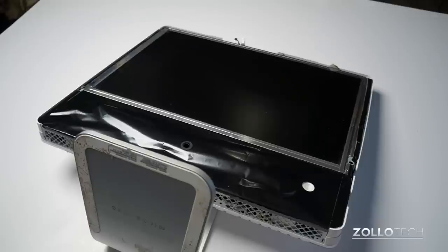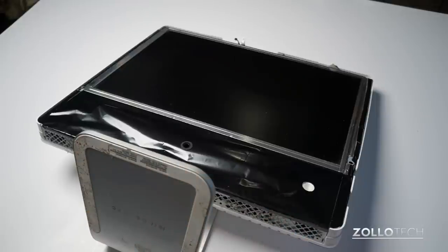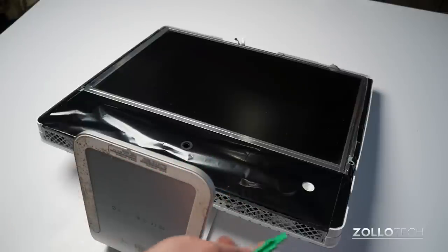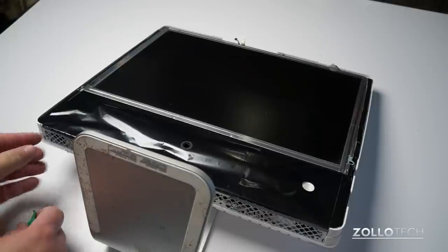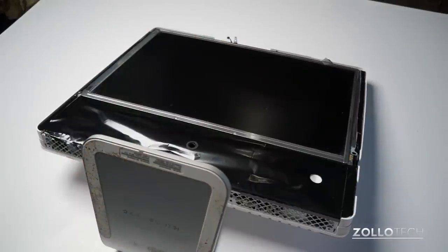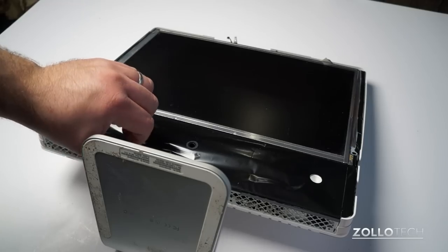Now we need to remove the EFI shield. This shield here is held with tape, which is a little bit difficult to get off. You can see there's a lot of dust in this old iMac, and that's where a tool like this comes in handy. We need to get underneath this and remove it. Now it is fairly easy to rip — I actually did rip it here in the corner, but that's not a big deal. You will need to be careful as you move around the edge as well.